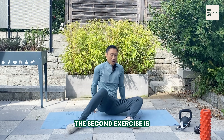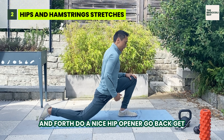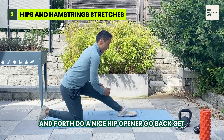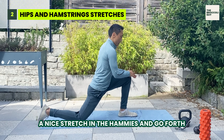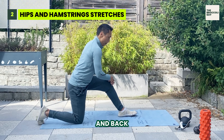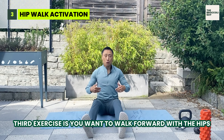The second exercise is you go back and forth, doing a nice hip opener. Go back, get a nice stretch in the hamstrings, and go forth and back.